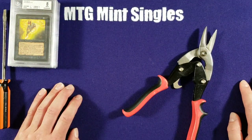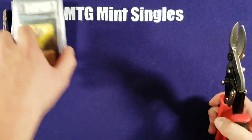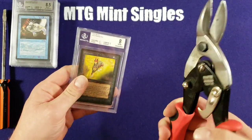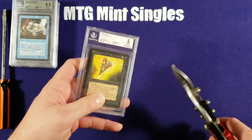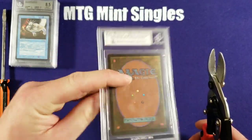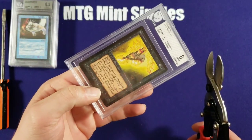Just about anybody can do it. You just have to be careful not to damage the card. So you want to take your pair of tin snips and cut right here — just kidding, guys. Can't be damaging this pretty much new slash mint beta Nightmare.